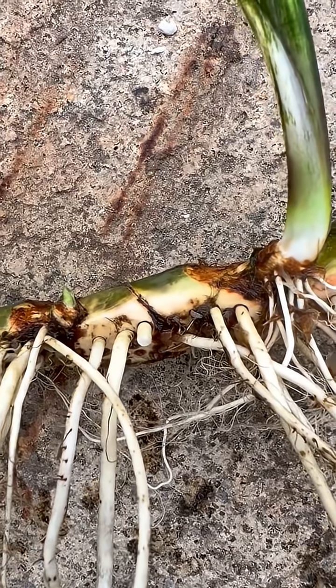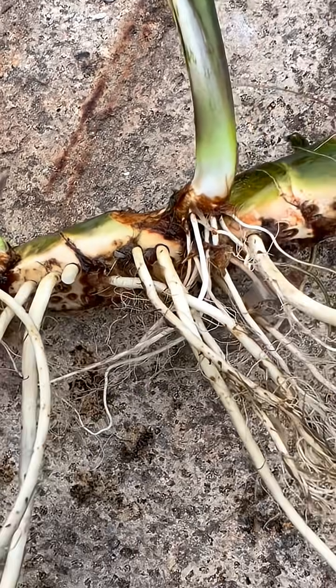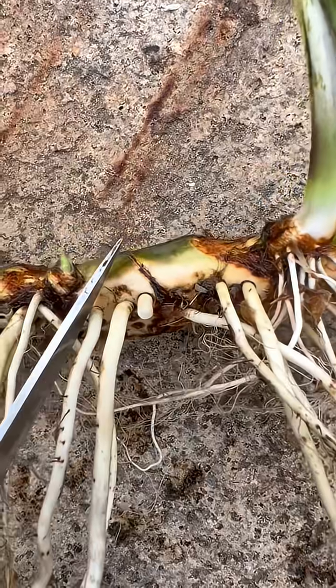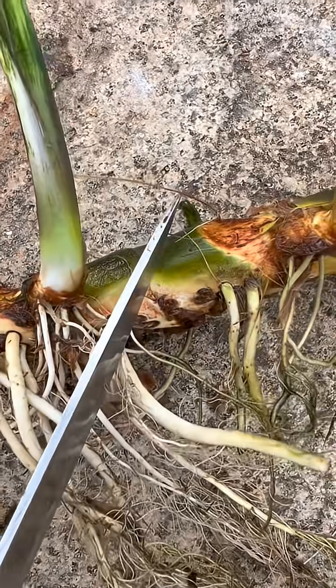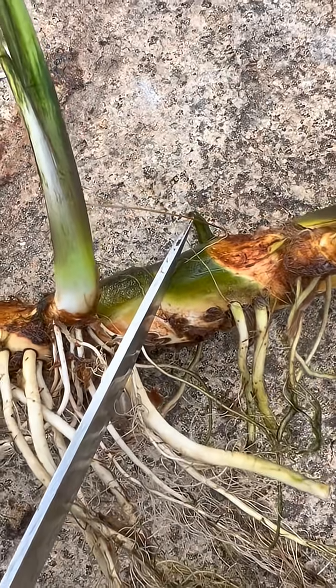To make cuttings, any piece of the rhizome that contains both roots and a shoot may be separated and potted up individually.